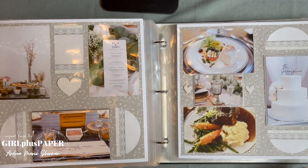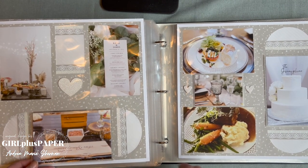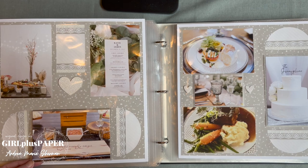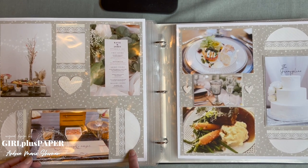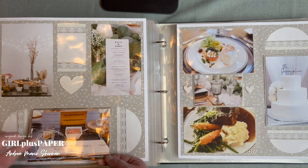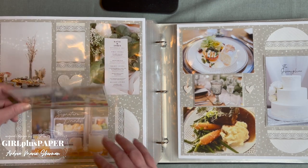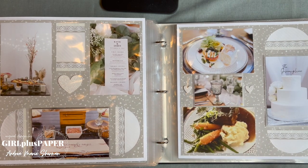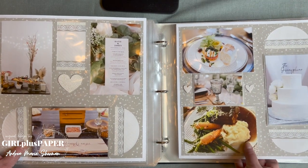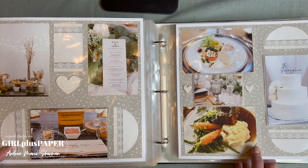Here we have basically the cuisine page. There are some little windows covered with vellum in front of the Mixins — very pretty, straight vellum. More flip-flops. The caterer was Willow and Sage — the best food, and the signature drinks. It's fun to have a page that covers all aspects of the cuisine.